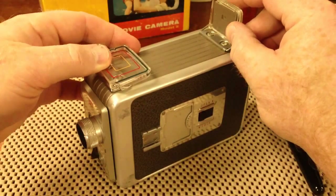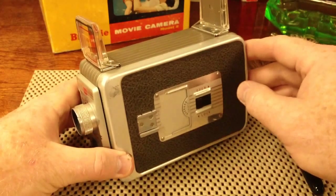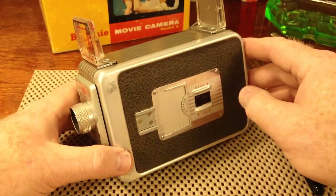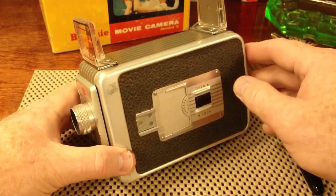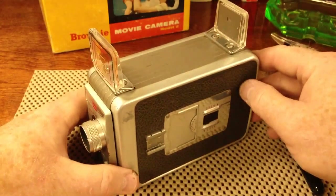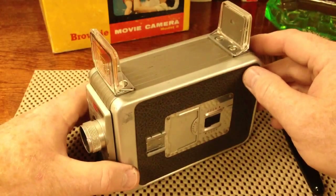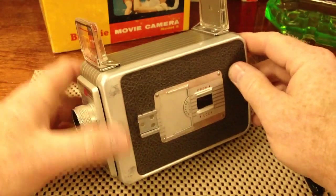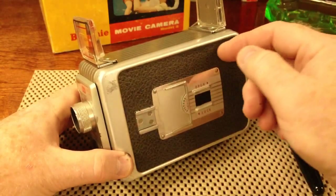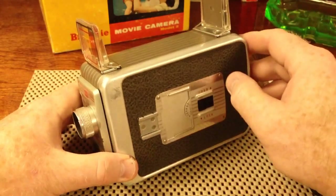My father-in-law purchased this camera in January of 1960. Through the 60s and the 70s, he shot many, many rolls of film, documenting his family quite well. Currently, I'm in possession of all of those rolls of film.